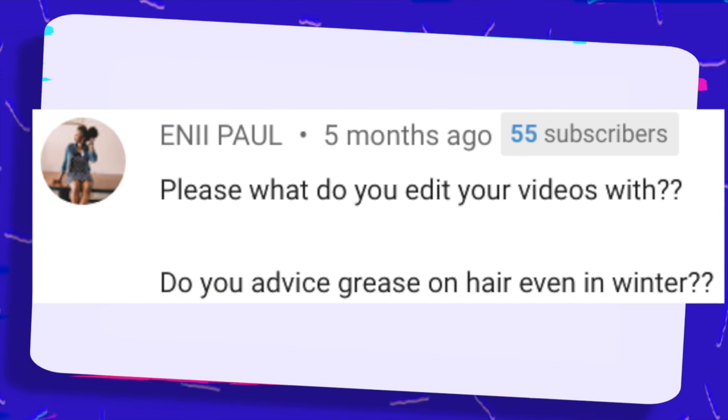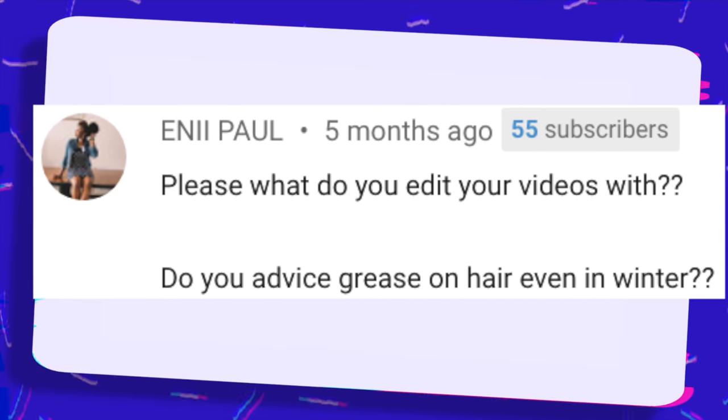What do you edit your videos with? Do you advise grease on hair even in the winter? I actually advise grease on hair more often in the winter because the winter is very cold and typically very dry. You want to make sure that you're sealing the moisture in and protecting your hair from nature. In the winter, I can't even leave my hair out — that's how much my hair dislikes winter. If you insist on wearing your hair in some capacity, grease is going to do a lot to protect your hair and ultimately prevent splits and breakage for much longer than your average sealant.